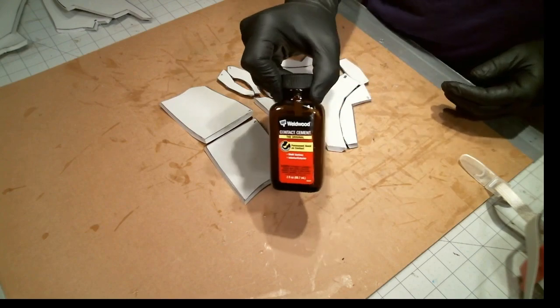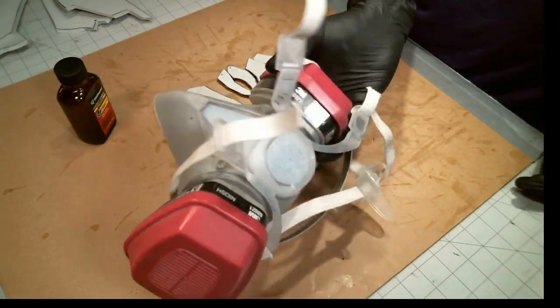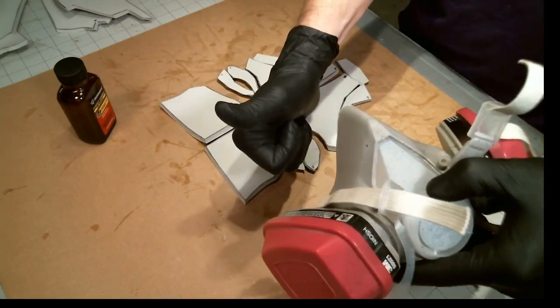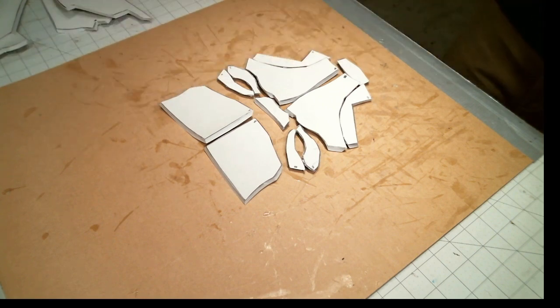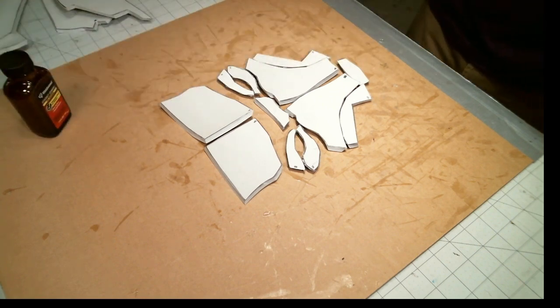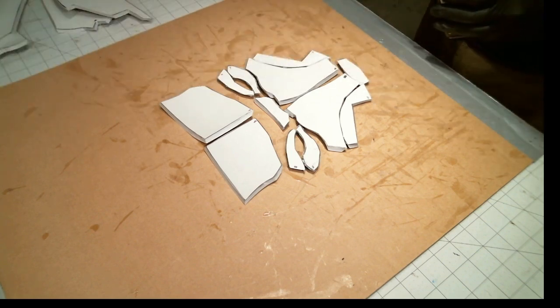My personal preference of contact cement is DAP Weldwood, but regardless of what contact cement you're using, you always want to make sure you're wearing a respirator because of the fumes coming off the product. Now there is the classical debate among foam smiths as to which contact cement is best to use — that being between DAP Weldwood and Barge. I personally have never used Barge. I always use DAP Weldwood.